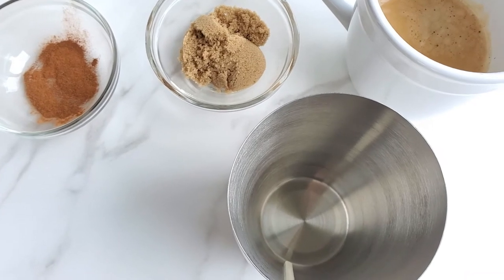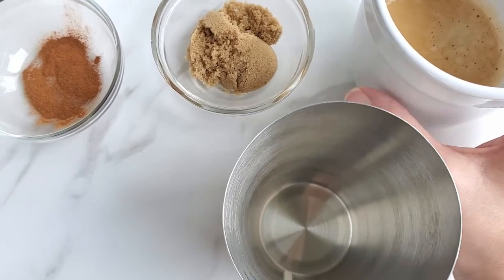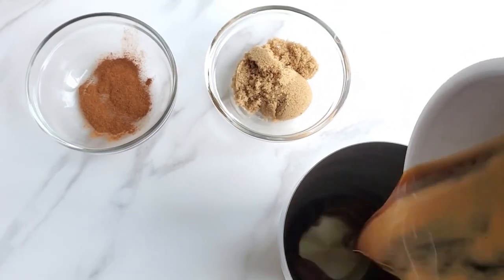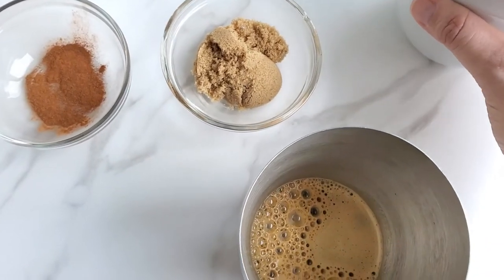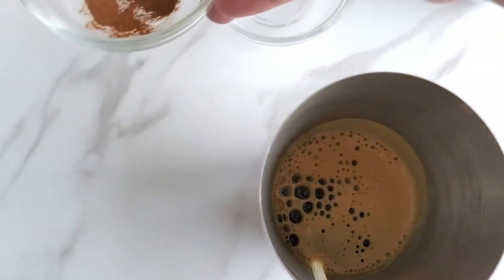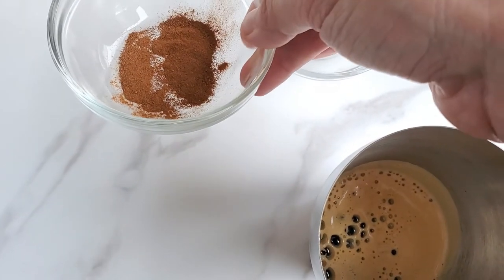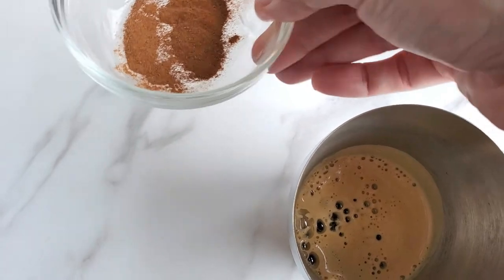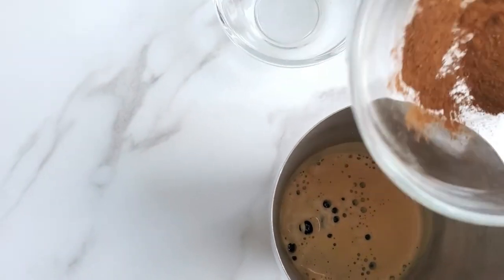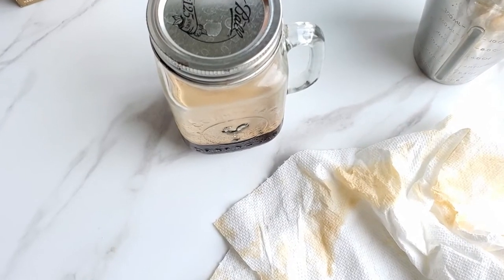Now we want to go ahead and shake this. We're going to add to our shaker the blonde espresso and then the brown sugar. We're doing two shots of espresso, two tablespoons of brown sugar, and half a teaspoon of cinnamon. Then we're going to put our lid on and shake it all together.